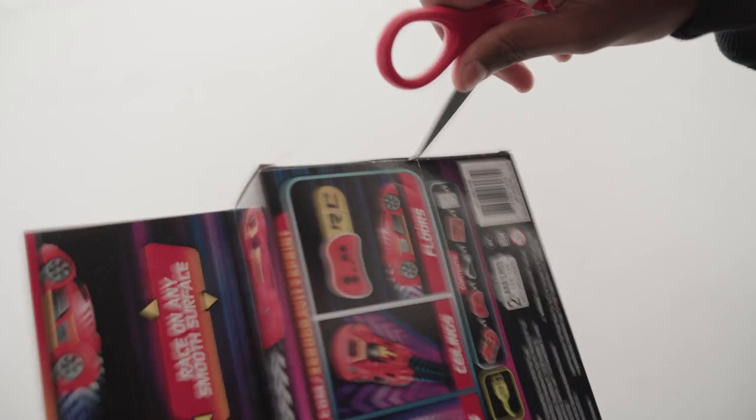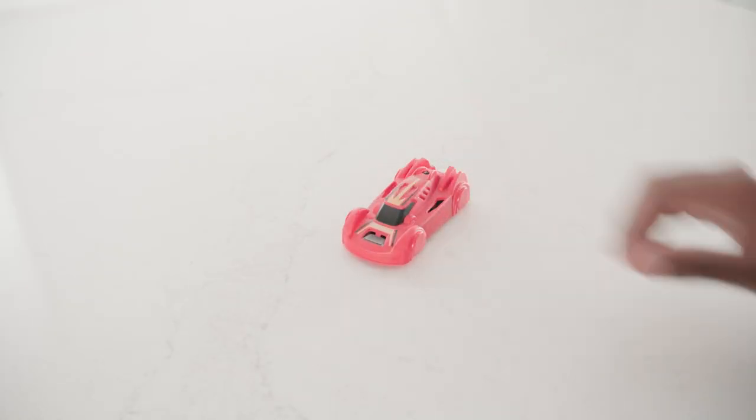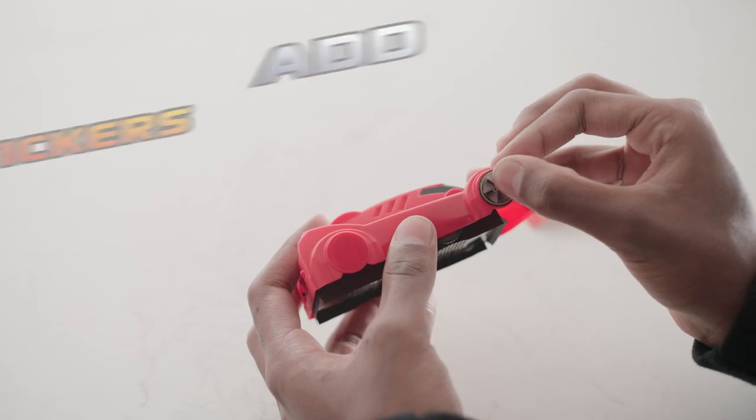Open the box. Inside you'll find your Air Hogs Zero Gravity Sprint, a controller, a USB charging cable, a sticker sheet, and an instruction guide.